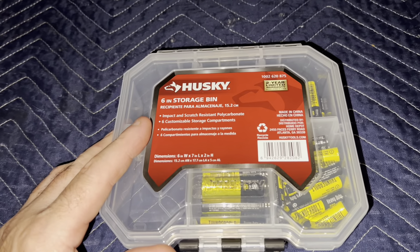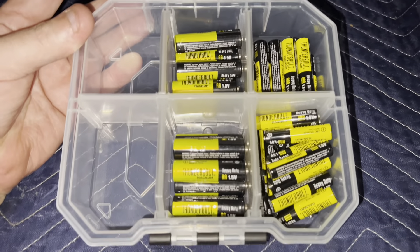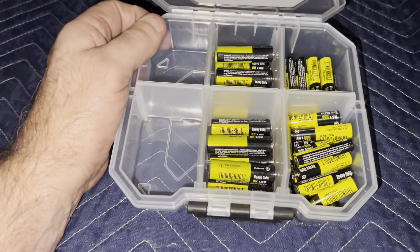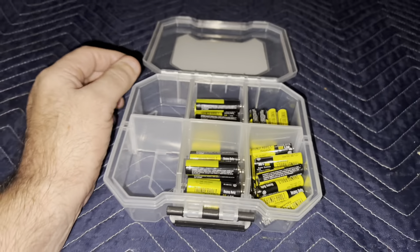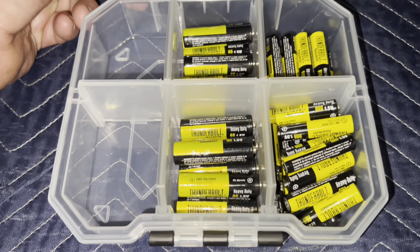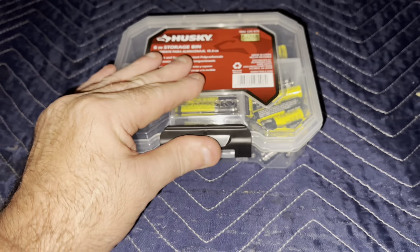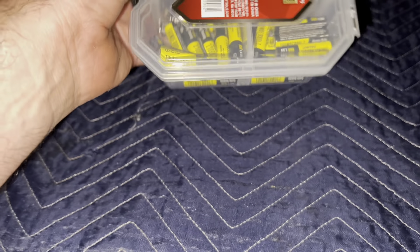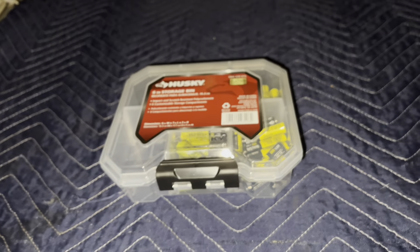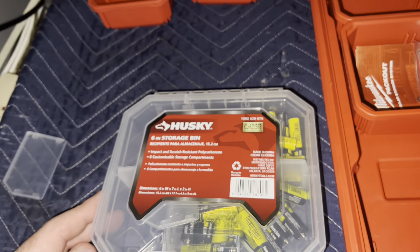These batteries fit really well in this case — it's really nice. They fit perfectly. I just thought you might want to see that it's the absolute perfect size for batteries. I think this is the way to go. Click like on the vid, subscribe — take care, bye.